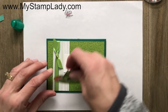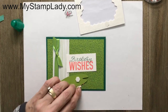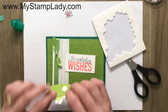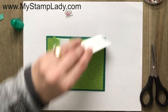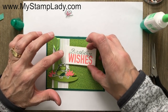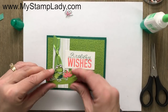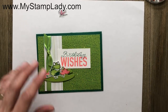Now I'm going to do a little placement to figure out exactly where I want things to go. I'm using some dimensionals to pop my frog up, placing one on the far edge while trying to keep as little of the dimensional on the ribbon as possible so it doesn't bulk up too much. I'll put some glue on the back of my sentiment stitched rectangle piece and place that right down in there. Then I'm removing the dimensional covers and placing the frog down. I've decided to add a little more dimension to my flowers by pulling those edges up slightly.